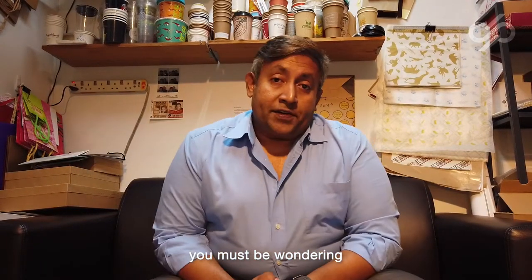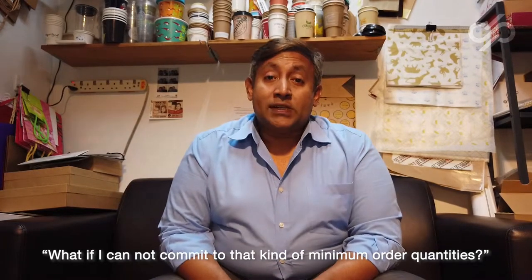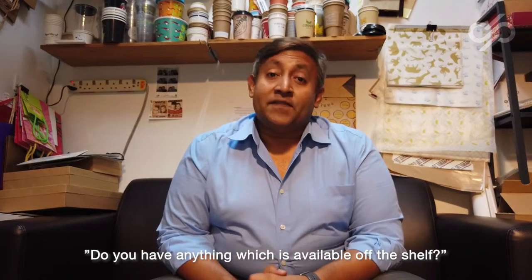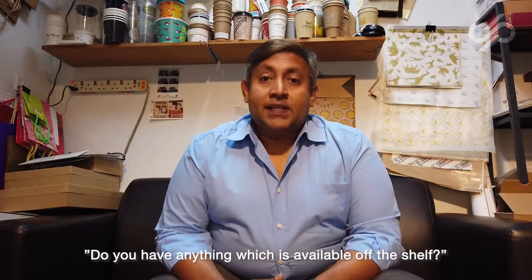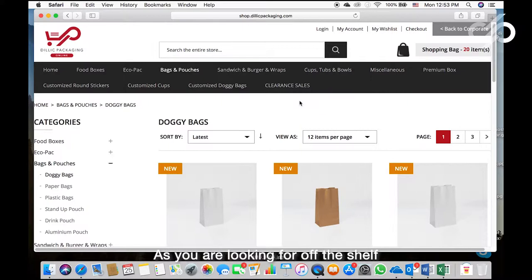Now you must be wondering: what if I cannot commit to that kind of minimum order quantity — do you have anything available off the shelf? The answer is yes, and this is how you order it. If you are looking for off-the-shelf plain doggy bags or sachet bags, look no further.